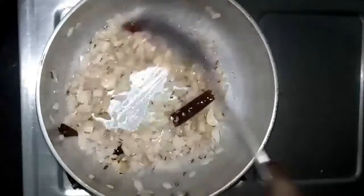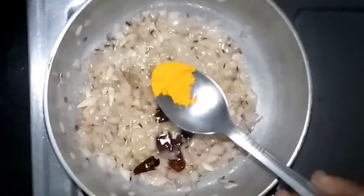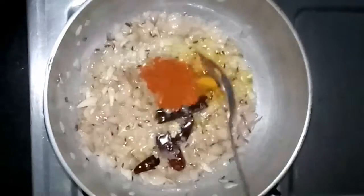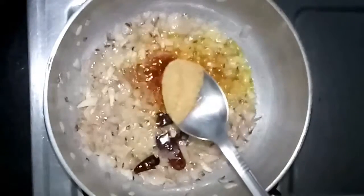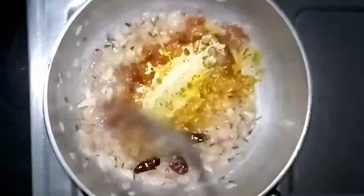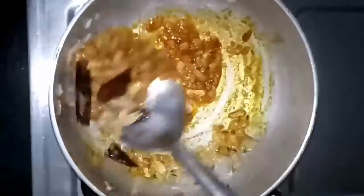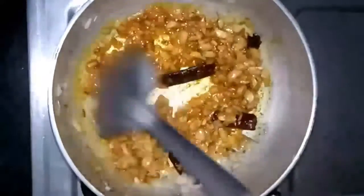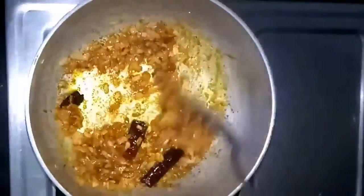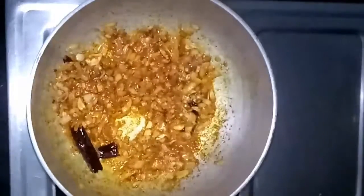Within one minute it will be ready. Now we can start to add the spices — half teaspoon of turmeric powder, half teaspoon of red chili powder, and half teaspoon of coriander powder. We have to fry all these spices in the oil for a while, otherwise it will have a raw taste. Stir continuously for at least one minute and keep the flame low.